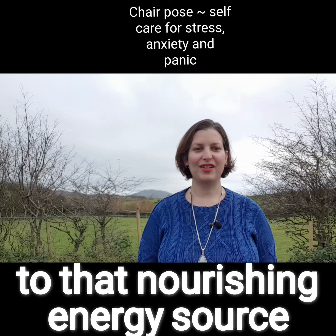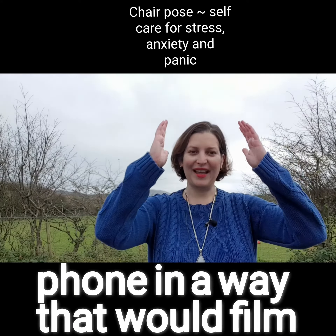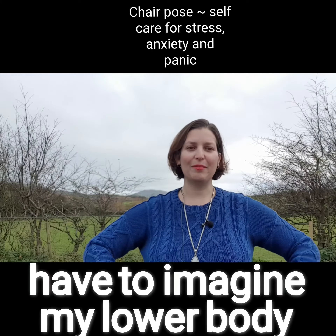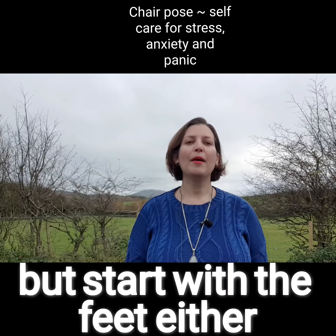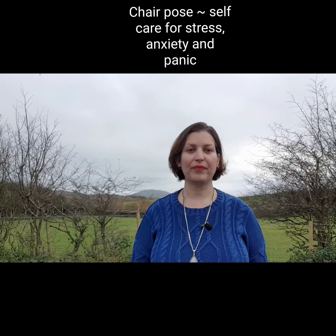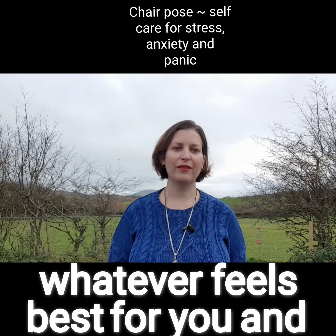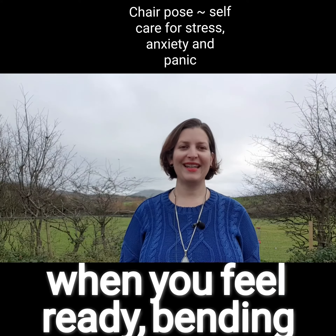Connect to that nourishing energy source. I couldn't get the phone in a way that would film all of me, so you'll have to imagine my lower half. Start with the feet either fully together or hip distance apart, toes pointing forwards, whatever feels best for you.